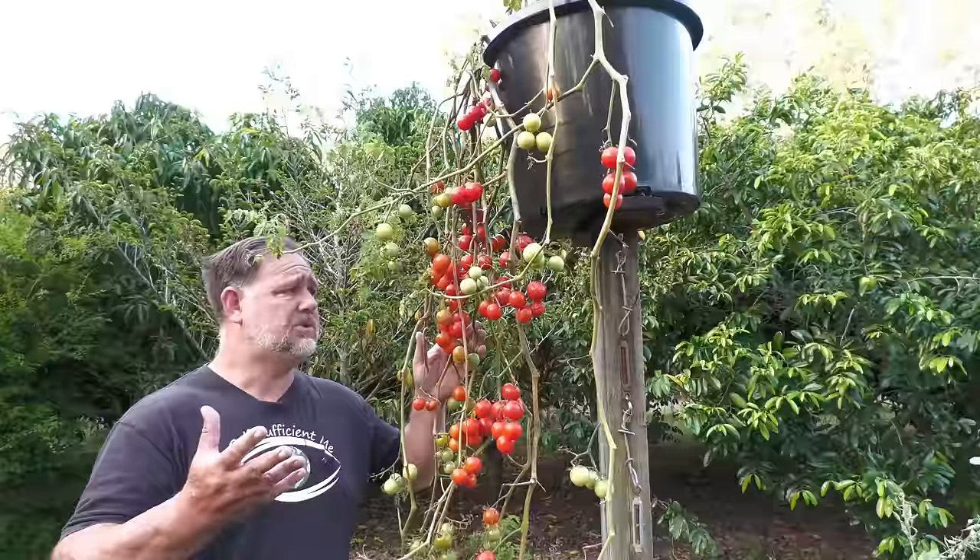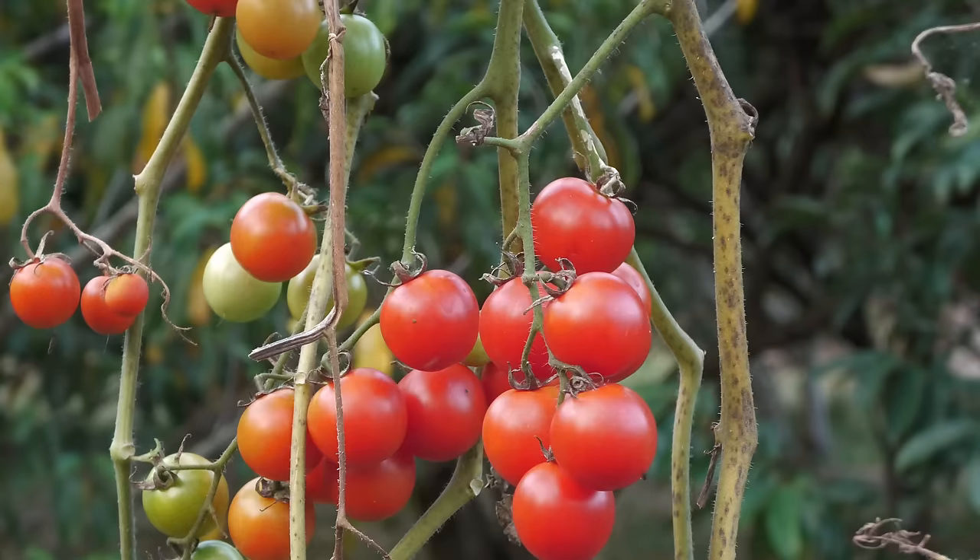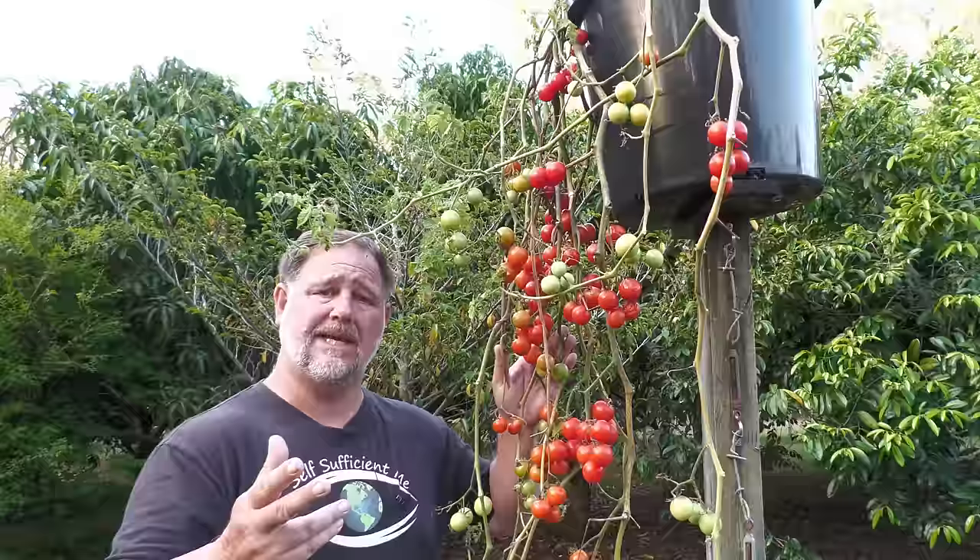G'day, I'm Mark from Self-Sufficient Me, and in this video I'm going to show you my hanging tomato experiment, how I did it, would I do it again, and what are the results. Let's get into it.